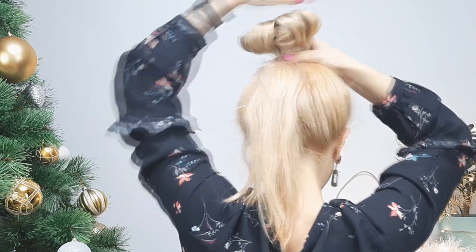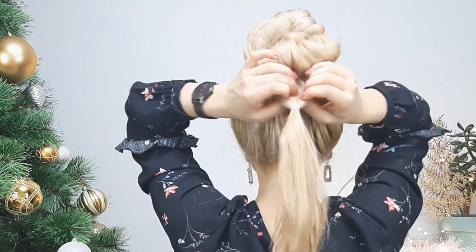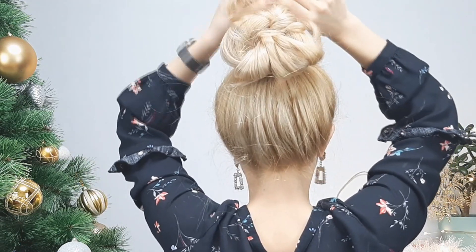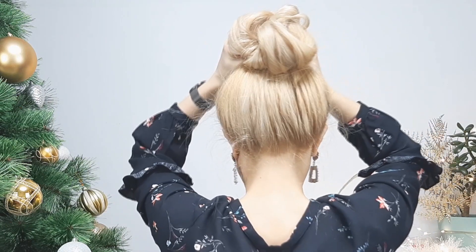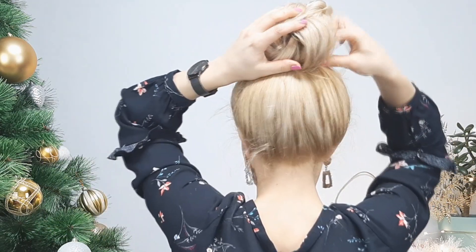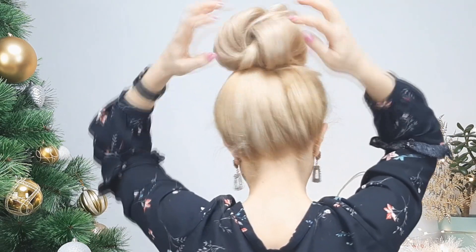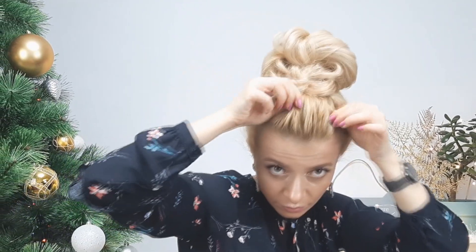Then grabbing the rest, you want to make another topsy tail and bring it through your bun like that, tighten it, and then grab the ends and wrap them around your created bun and pin it in the front like I'm showing. Pin your bun in place with grips or bobby pins, and you'll turn out with this texturized voluminous bun. It's awesome, right!